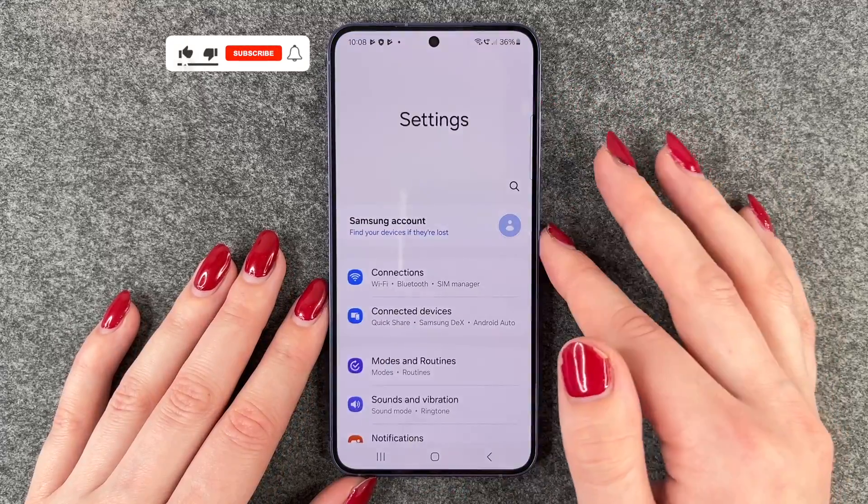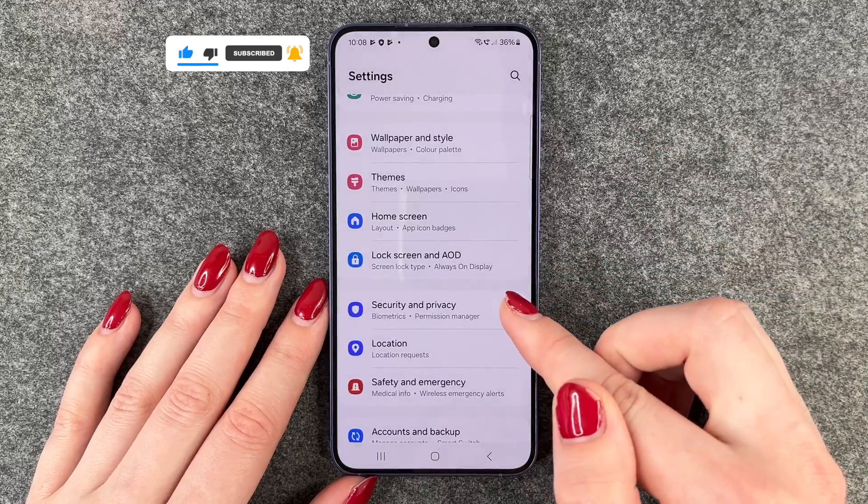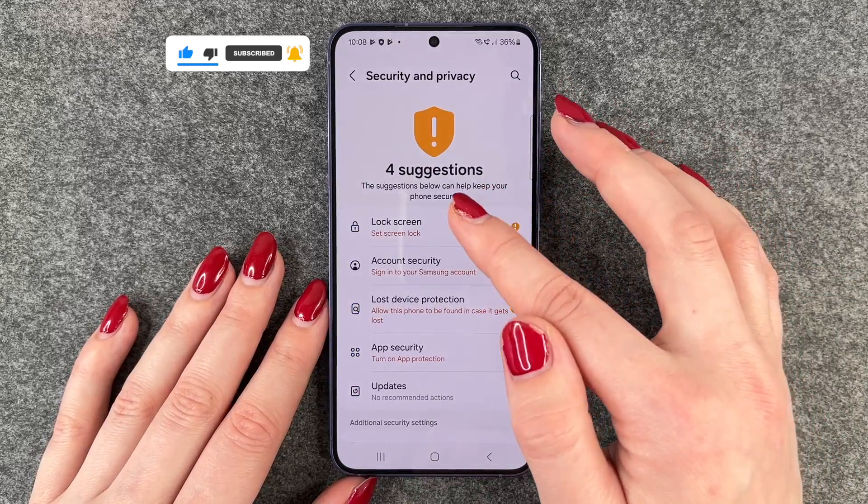So you want to go to your settings and here you want to scroll all the way down to security and privacy. And now you want to go to lock screen.